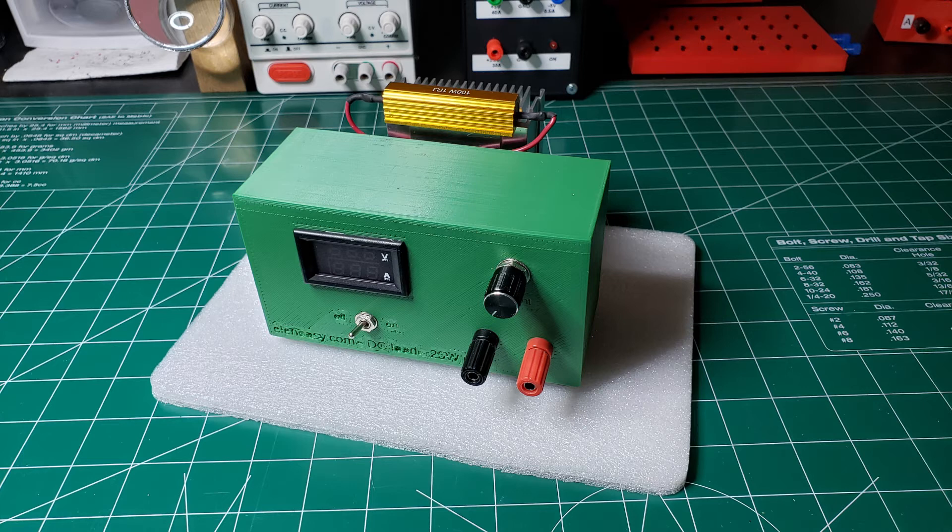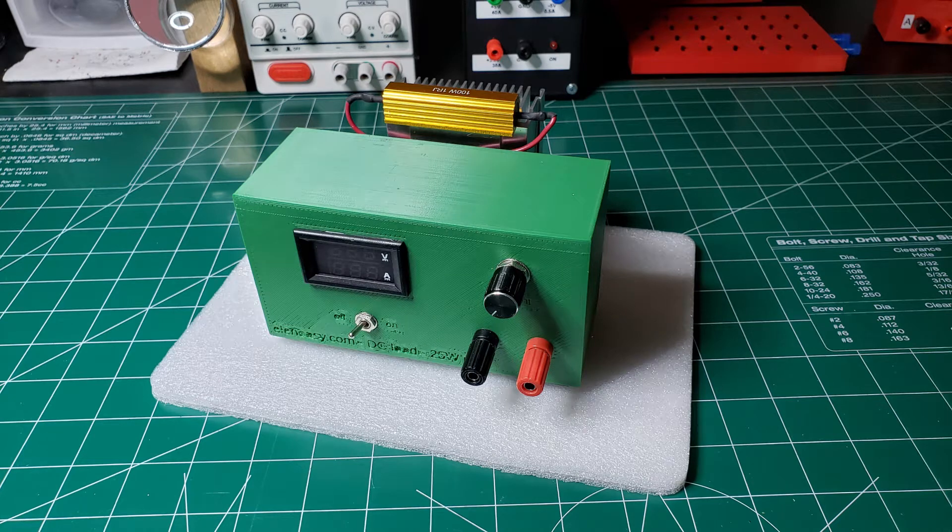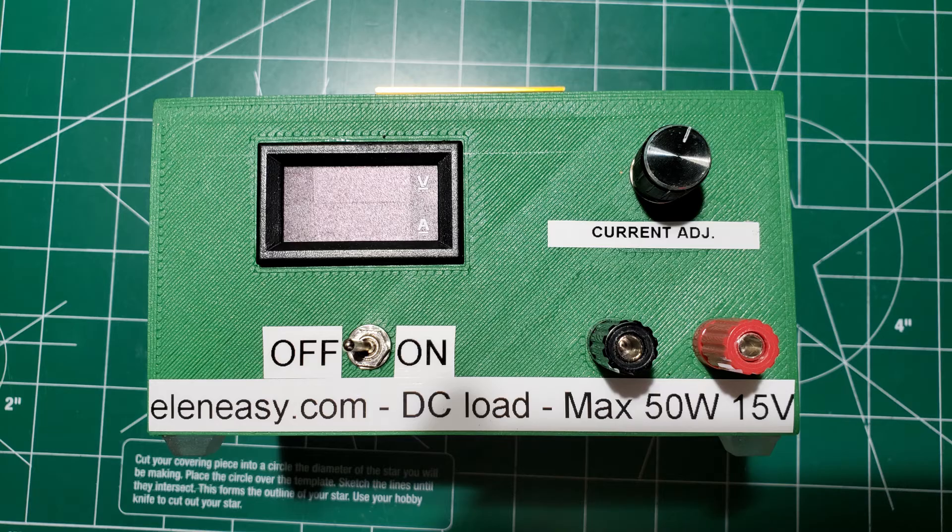And here is the finished product. As you can see, I used the same case from the previous version. Externally it looks all the same besides the big resistor on top of the heat sink. Here is the front panel, to which I added some new labels. You may have noticed the max 15V limitation — that is due to the safe operating area of the MOSFET.